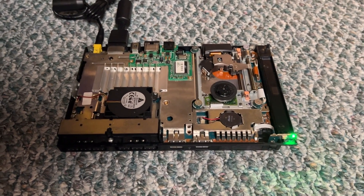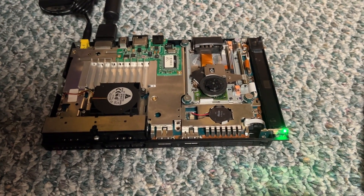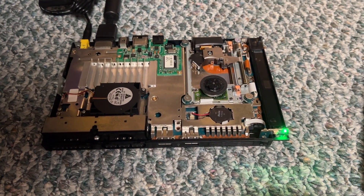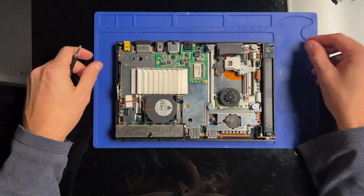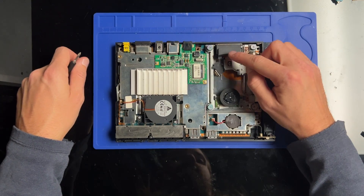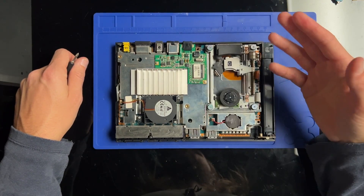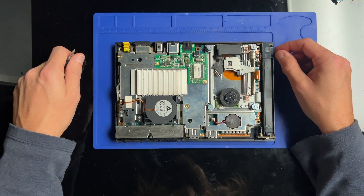If your PlayStation 2 Slim does this when you close the lid, then you need to watch this video. That behavior is a sure sign that your ribbon cable is either failing or not connected properly. If after making sure it's connected it still continues to act that way, you should consider replacing the ribbon cable.